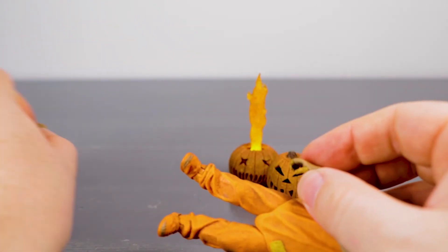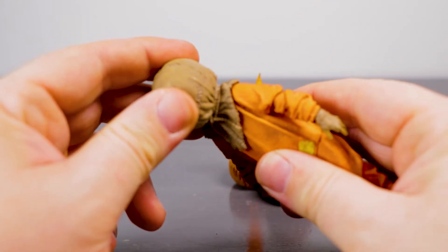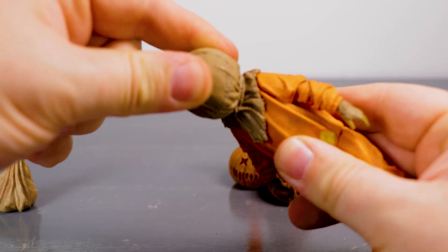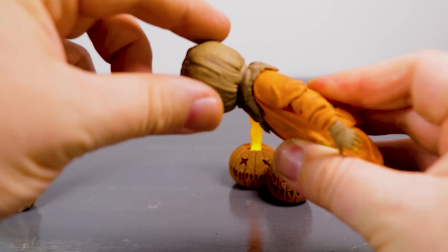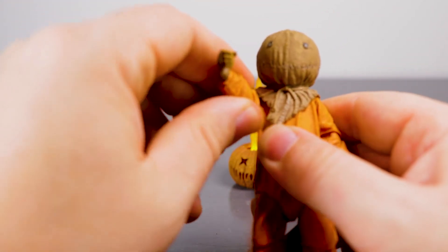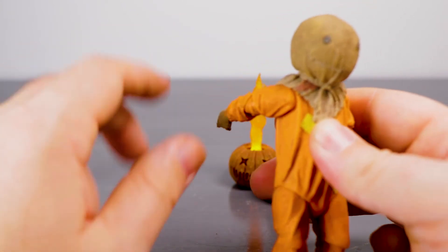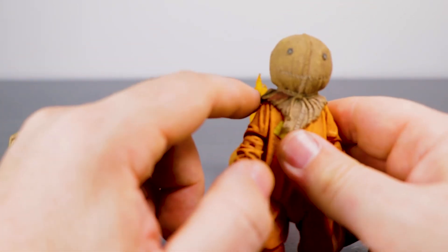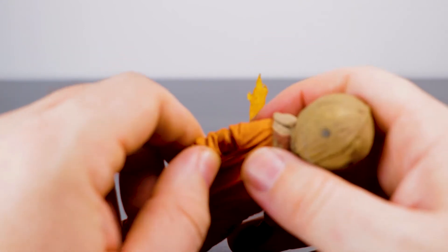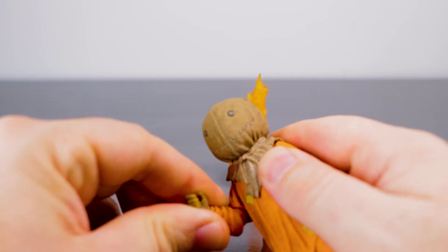If you have purchased NECA figures before, you know there is some trickiness to the joints. For Sam, the articulation gives a little bit of head turn, a little pivot, not much up or down. With the arms, they rotate around about that far forward and the same back — obviously with some restriction from the hood. If you put on the other pumpkin head there might be a bit more rotation.